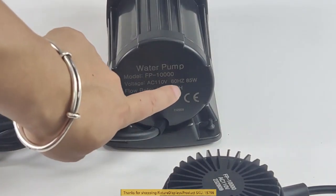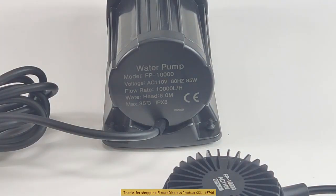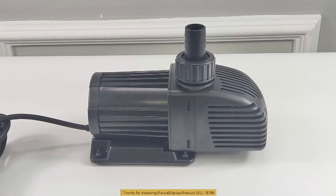The capacity is 10,000 liters per hour, and that's 2,600 gallons per hour — so pretty powerful.